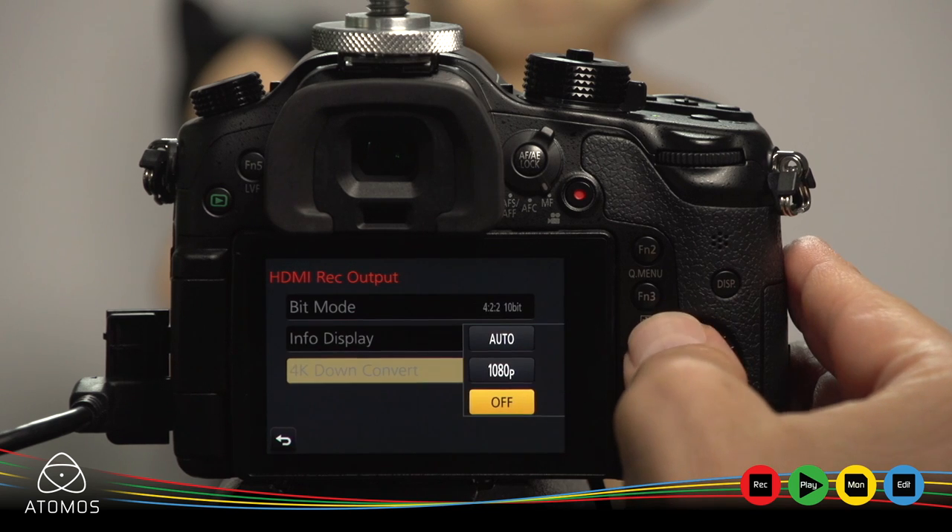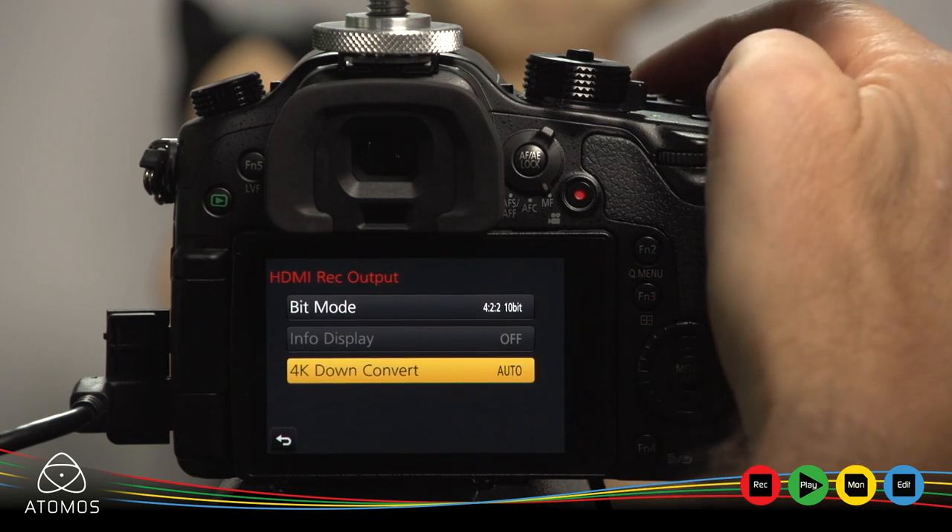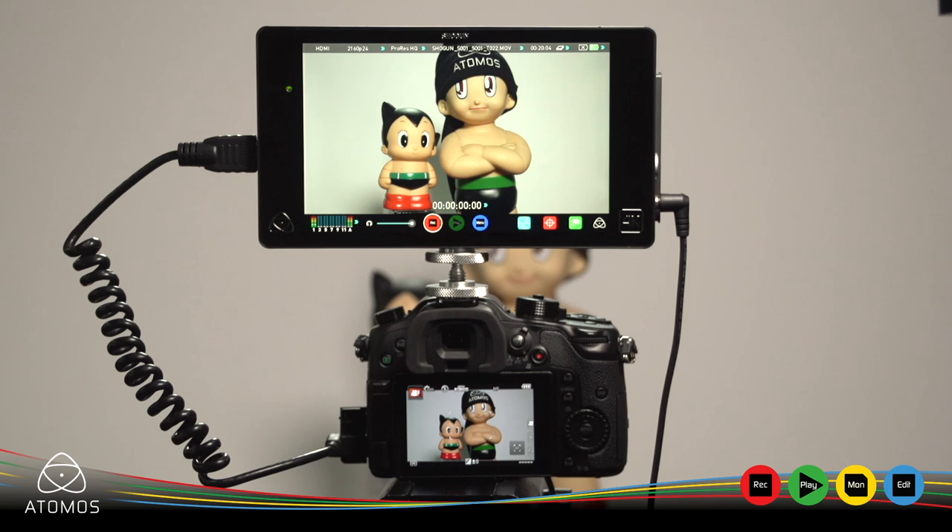4K down convert should be set to auto. Now you are ready to record 4K on the Shogun.